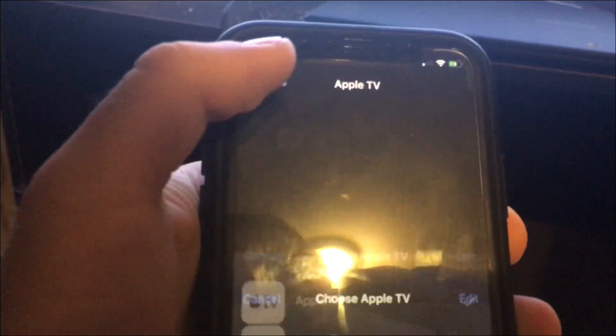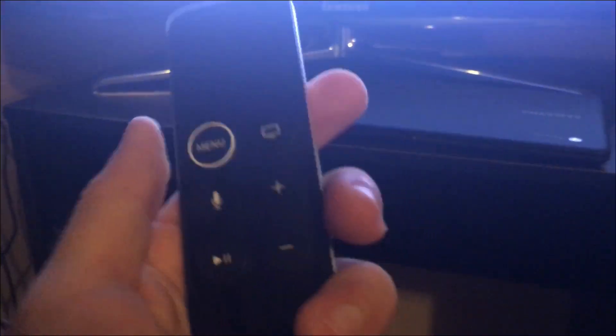If you tap on 'Devices' right here, you can see it's connected to my Apple TV. That confirms the connection is working properly.